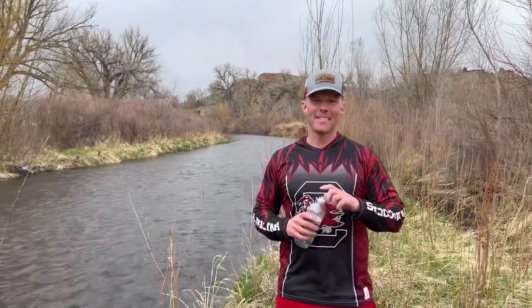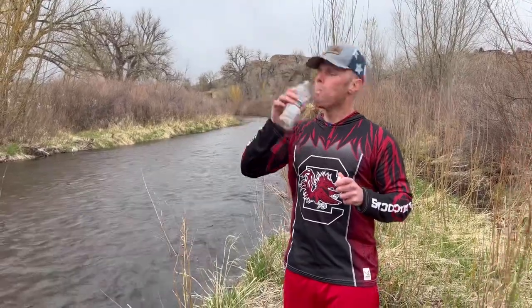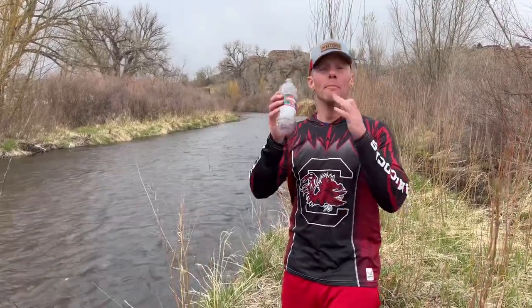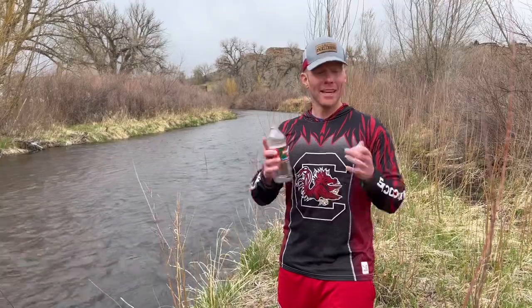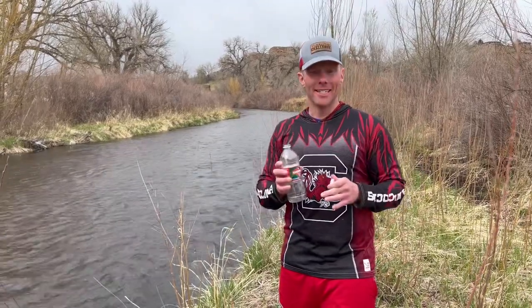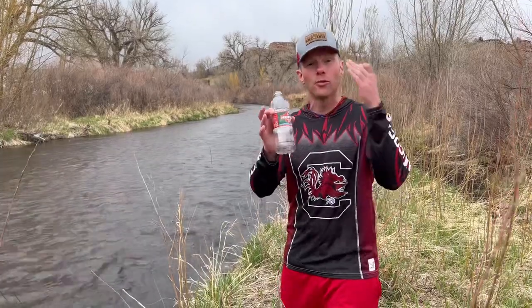Welcome everyone, it's Luke for Tailgating Challenge. We drink millions and millions of water bottles every single year, and so we're supposed to recycle them, and a lot of people do. And the good thing is, a tailgating product can now help support recycled water bottles.